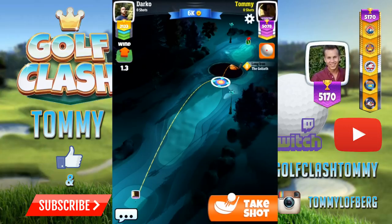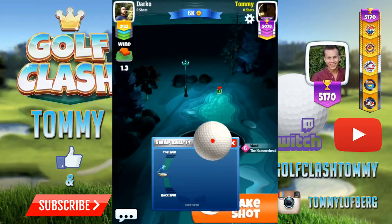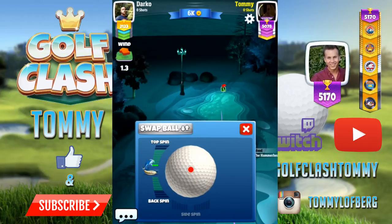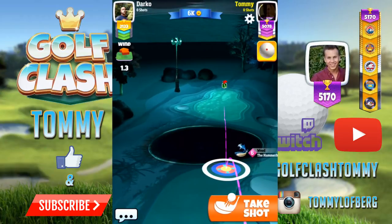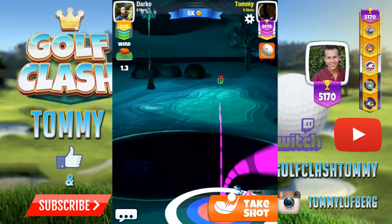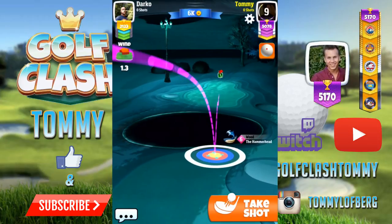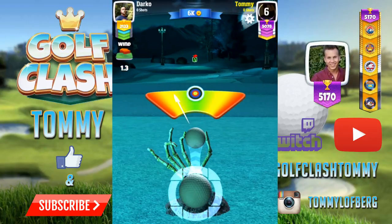It's one of the new par threes and I would suggest that you use the Backbone as a long iron club. The reason for that is that if you use the Goliath, you will be within clubs. If I would have some more tailwind, I would have a hard time to adjust because it would just switch between the Hammerhead and also the Goliath. So keep in mind that you're using the Backbone or another low-level long iron so you can use your wood club.